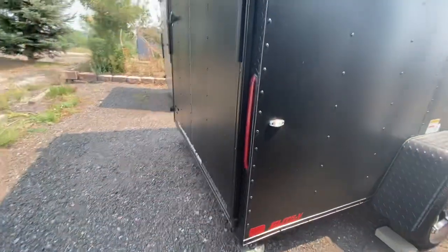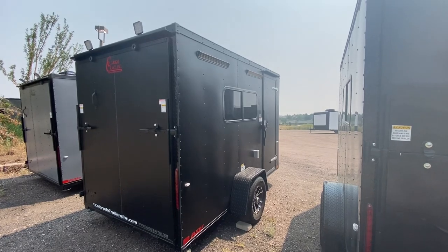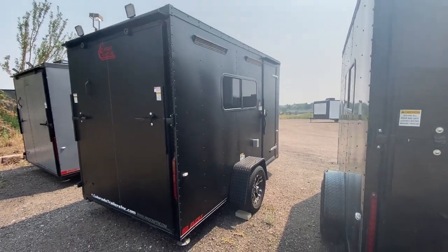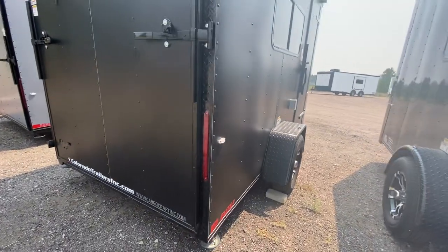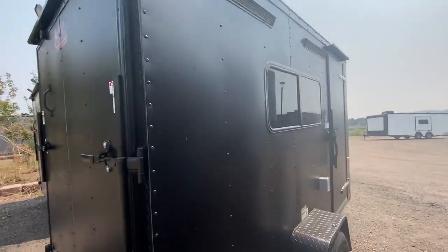You also have the exterior GFI outlet right there. Stabilizer jacks underneath the back so you've got extra stability when you want to drop from your vehicle and use it for camping. You also have the load lights off the back, so you've got some great light at night there as well. Black diamond plate wrap around the rear door jam, and of course the ramp door so you can load your toys and take them with you.